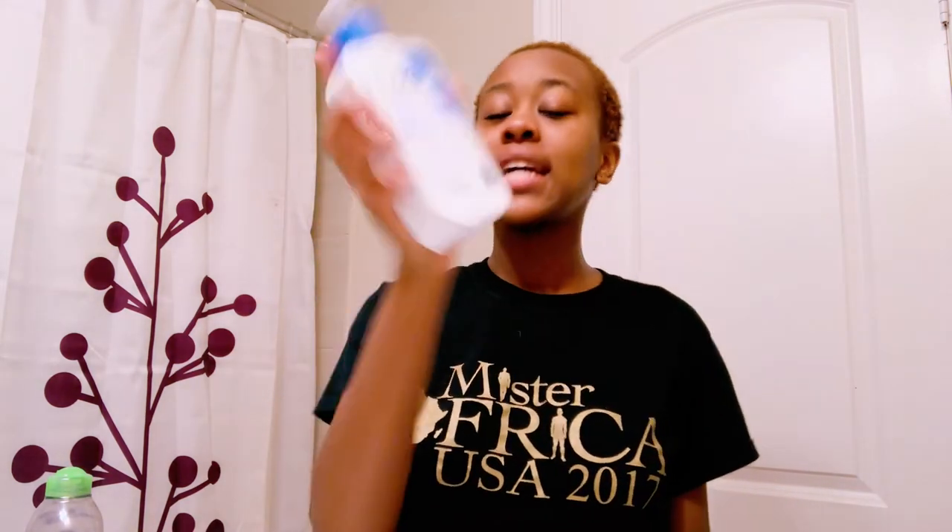Then I moisturize with the CeraVe daily moisturizing lotion. By the way, the CeraVe products I use are for dry skin, so make sure you get the ones for your skin type. Just put a little bit and rub that in. After this, let your lotion, serum, or whatever you're putting on your face sit a little bit before going to the next step. I usually put sunscreen about 15 minutes before I go out in the sun, and if you sweat or wear it off you have to reapply.